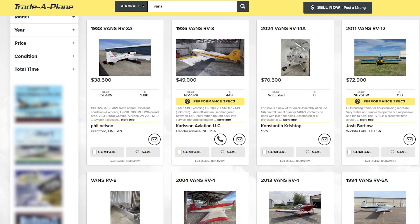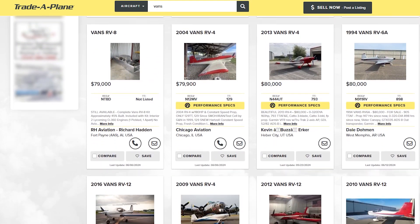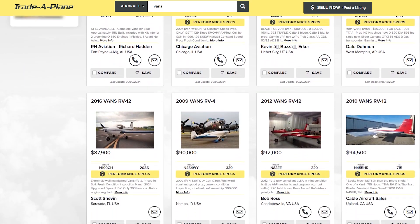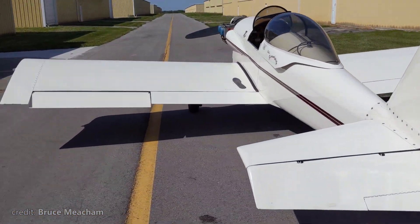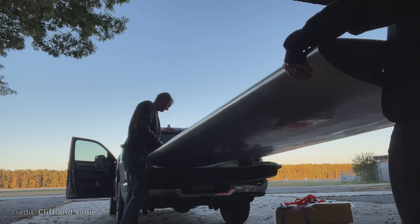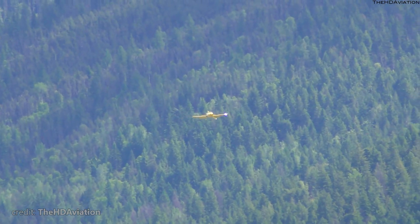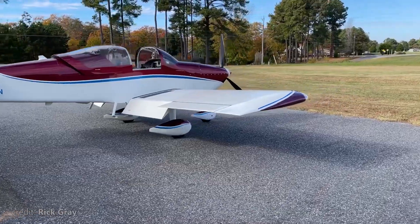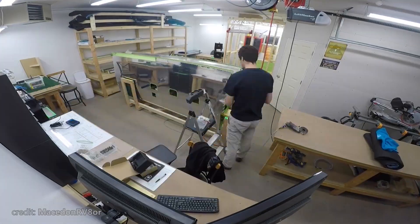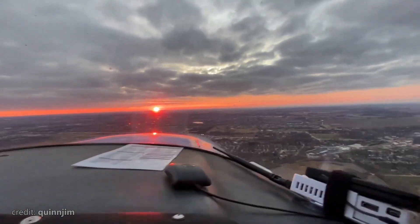Of course, you can get this plane second-hand. On tradeaplane.com there are plenty of options starting from 60 grand. But I wouldn't really pick a used kit plane. I've mentioned the word freedom a couple of times, and it seems like this is the ultimate aviator's dream — freedom not only in the skies, but also freedom of choice, freedom of routes to take when building your aircraft. This is what Van's aircraft is all about.